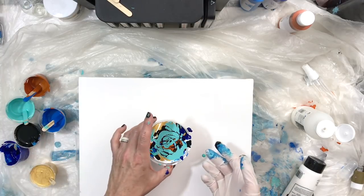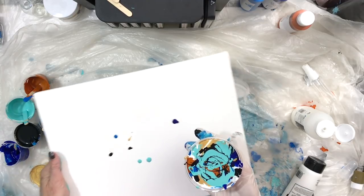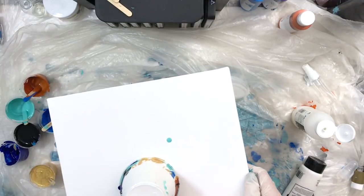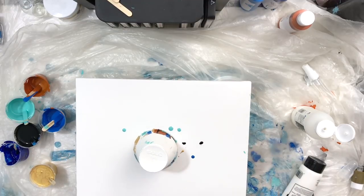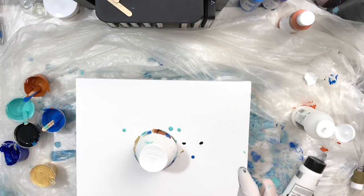I'm moving the paints out of the way a little bit. So I'm going to take the canvas, put it on top of the cup, and then flip it over. We're going to let it sit here for a while so the silicone has a chance to work with the paints. You can see in the cup how much white paint there is. I'm spritzing the canvas with plain water to see if I can get it to flow.